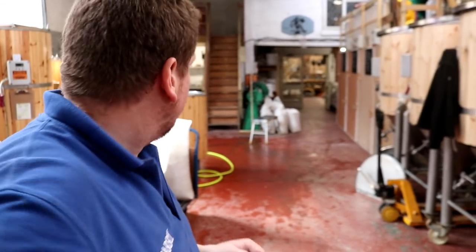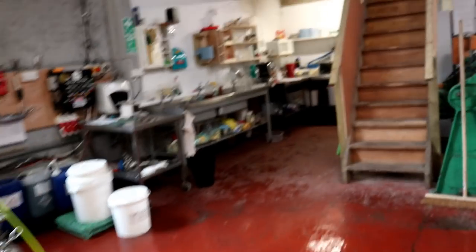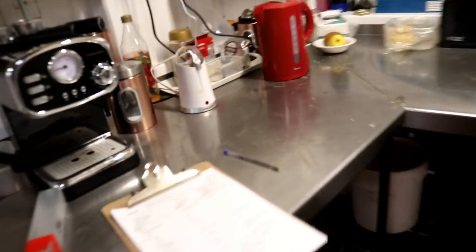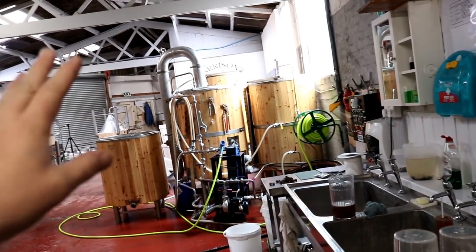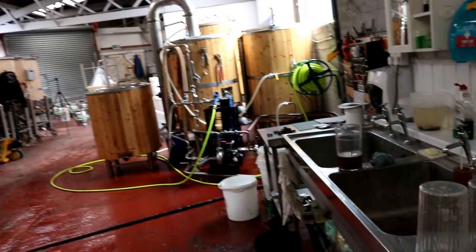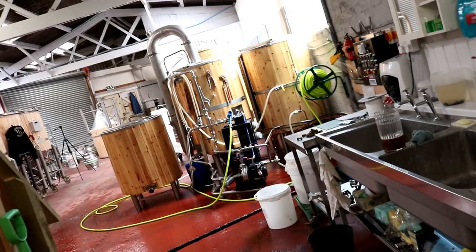We're about to complete the transfer, so I'm just going to go and watch the rest of the boil kettle and make sure that we don't drag too much trub into the pump. Then once that's done we'll be putting the yeast into the fermenter — we're using Nottingham ale yeast on the bitter. Then I'll stick some caustic in the tank, set everything to come on in the morning, and when I arrive the tank will have run for a few hours and should be clean, ready for tomorrow's brew day. I just need to rinse out and recirculate a bit of acid through the plate chiller, and we're ready to go again.